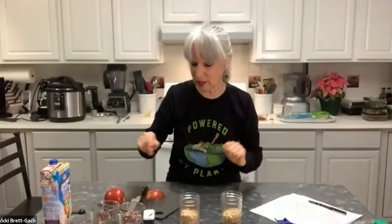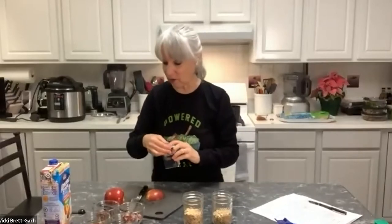This is a random serving size — it doesn't need to be exact. If you don't have jars with lids, you could use a drinking glass or a bowl covered with plastic wrap. The idea is just to have something you can cover in the refrigerator. I'm filling each jar with approximately a third to half cup of oats, depending on how much you like oats versus fruit.